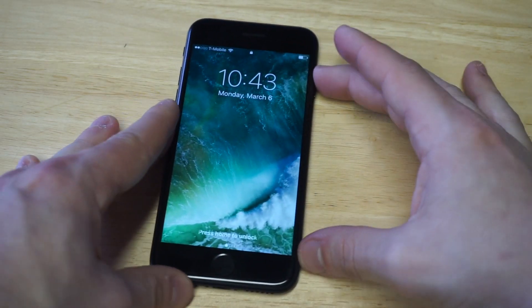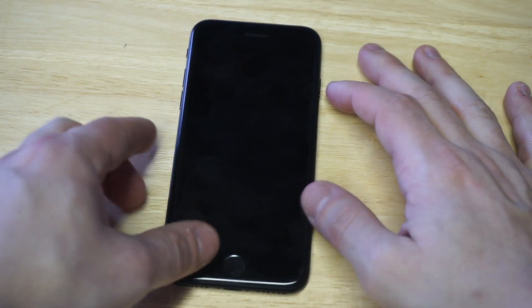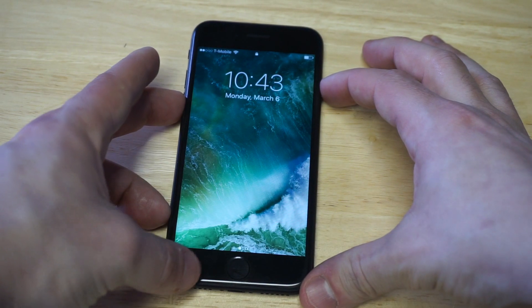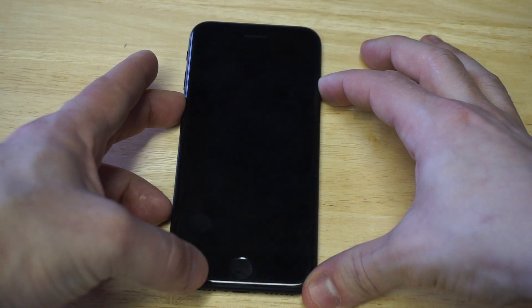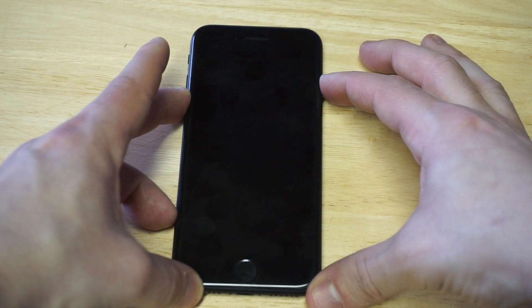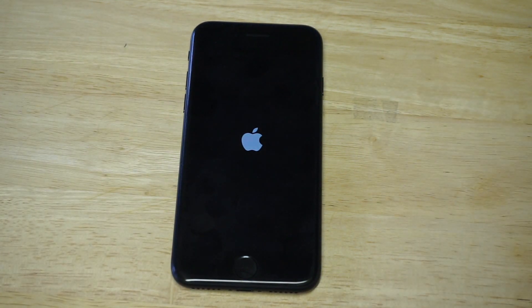We're going to pretend this already has a black screen problem. The first thing you want to do is hold down the power button and volume down button for about five to eight seconds and just wait to see if it'll restart your phone. You can see it worked right there. Also make sure your iPhone is charged — if you're on a low charge, that could be another issue.